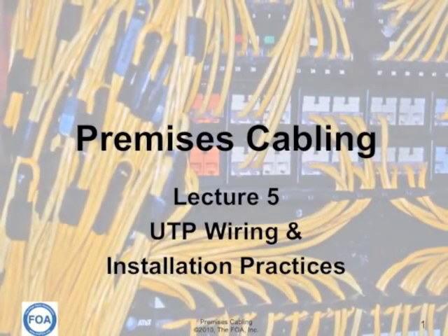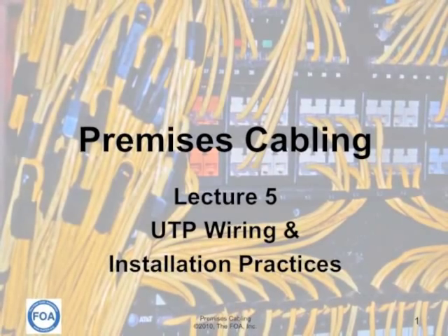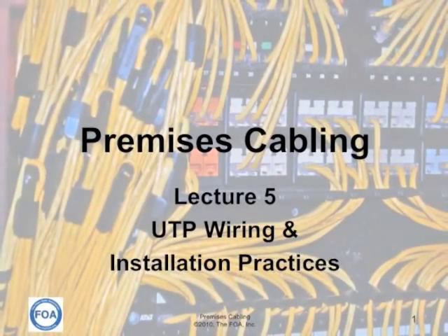This is lecture five in the FOA series on premises cabling. In this lecture, we'll cover UTP wiring and installation practices.